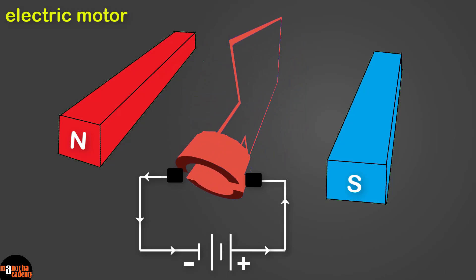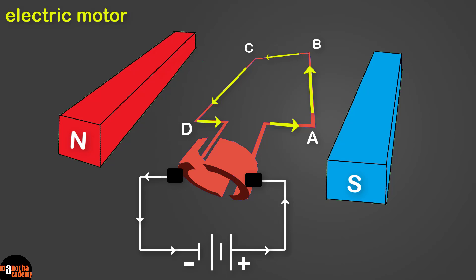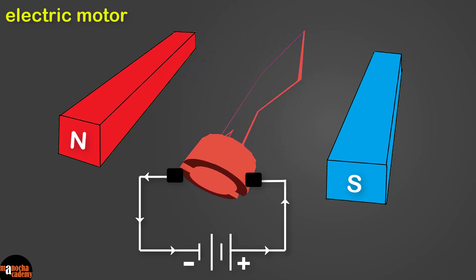While rotating, when the coil reaches a vertical position the carbon brushes lose contact with the commutator due to the gap between the split rings, cutting off current — but the coil continues rotating due to inertia. After half a rotation, side CD moves to the left and side AB moves to the right, and each commutator half-ring now touches the other carbon brush. This reverses the direction of current in the coil: the force on CD is now upwards and on AB downwards, so the coil continues rotating clockwise. After every half rotation the current direction reverses, and the coil continuously rotates clockwise. This is how an electric motor works.